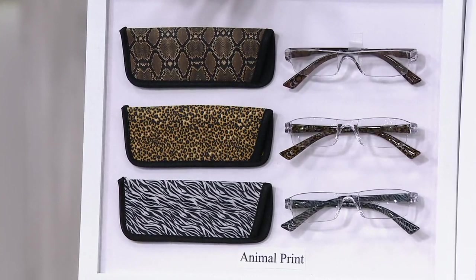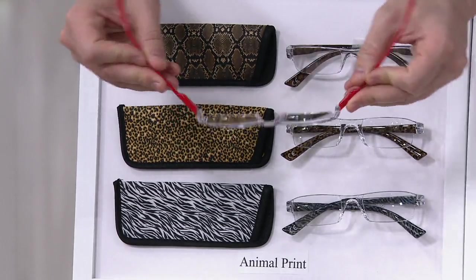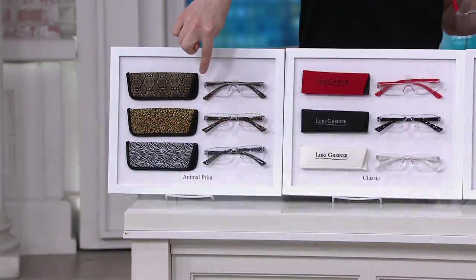They also have hinged ear bars. You all wrote in and said you want them hinged, so we made them hinged. So there's your animal set.